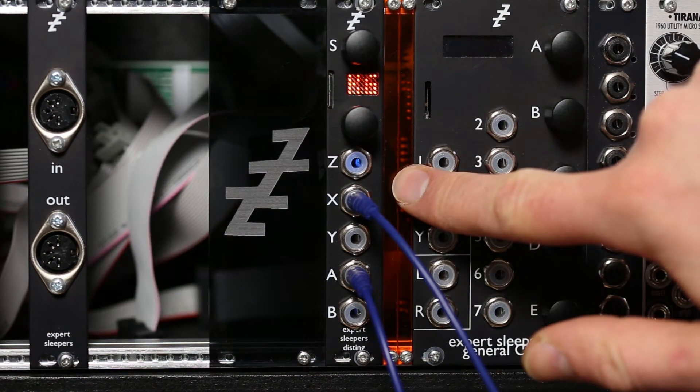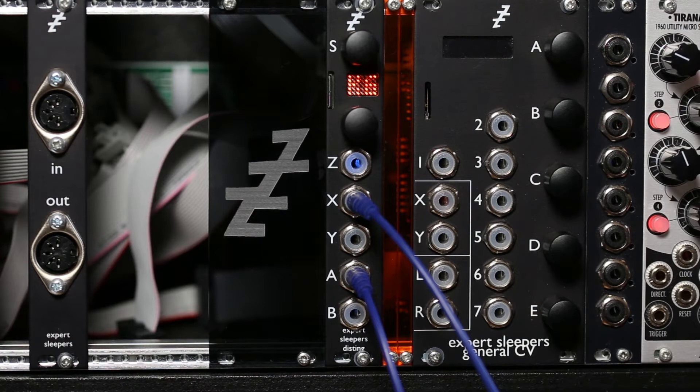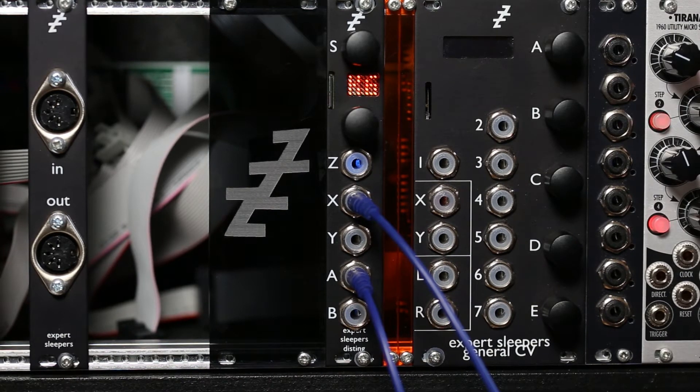This is the clockable SD delay mode on the Disting Mark IV. This is very much like the ever-popular clockable delay mode which the Disting has had since the Mark I, except rather than using the processor's own RAM for the delay, this uses the SD card as external storage, which means the delay time can go much longer.